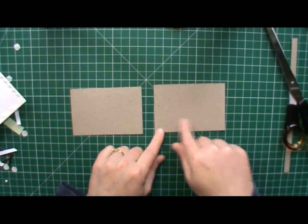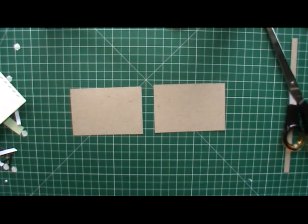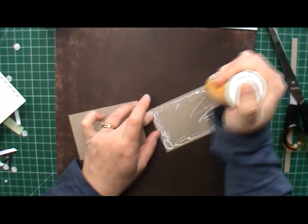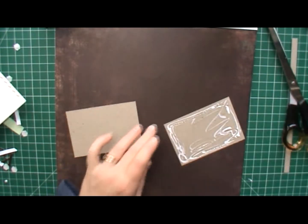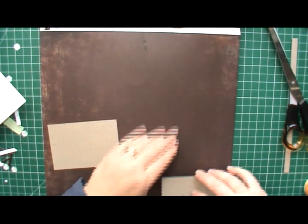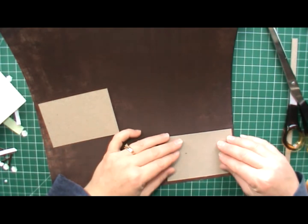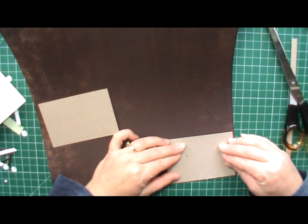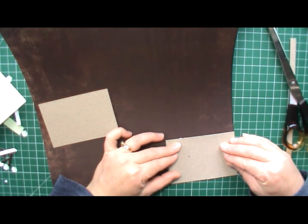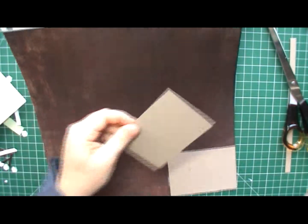I'm going to cover the front to make a title and the back can just be covered in some other Christmas colours, like so, and then put that down into the corner of the figgy pudding piece. I like to sort of slide it around into place, which helps the glue spread a little bit, and I want to do the same with the other pieces as well.